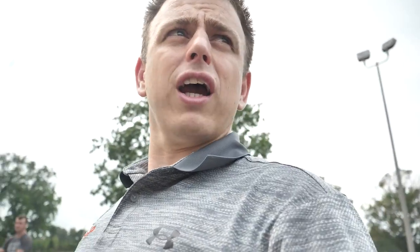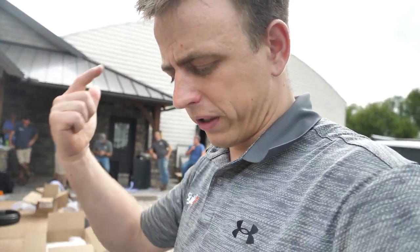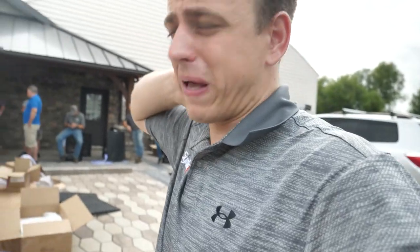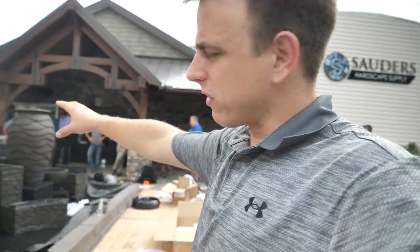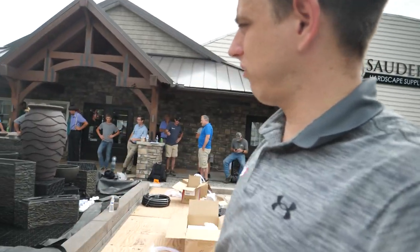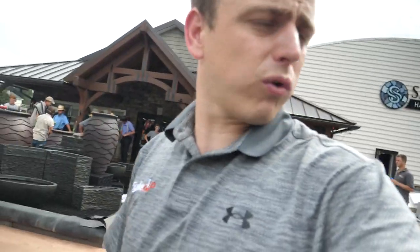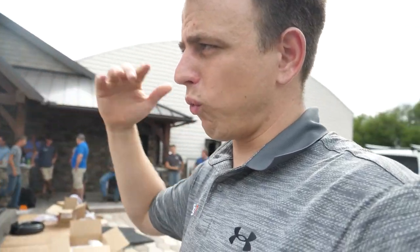We did that for an hour this morning while the rain stopped, and thankfully the rain's holding off. We've got a huge system a little bit to the west of us here. But we're building this big fountain display here in front of their main entrance — that is going to be their showstopper, right along the road, kind of that attention grabber they're looking for.